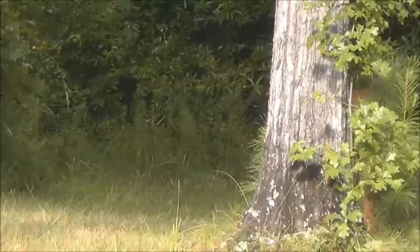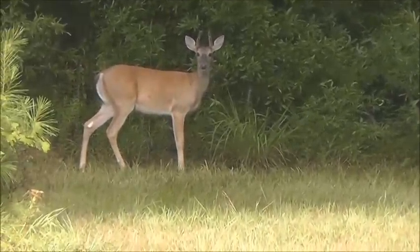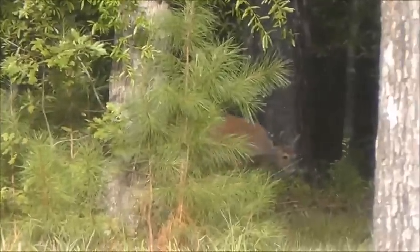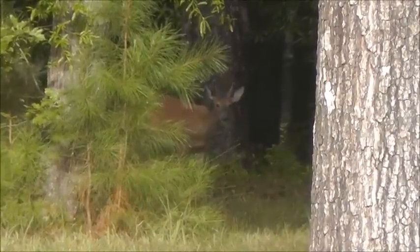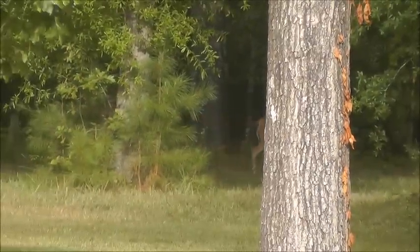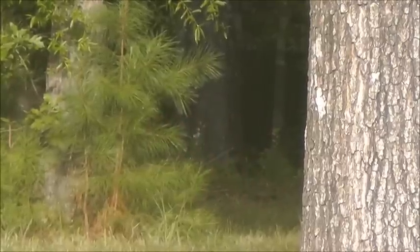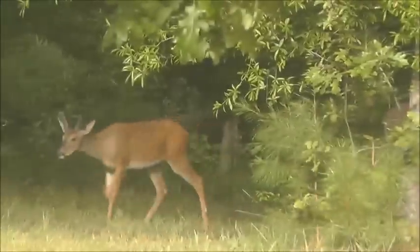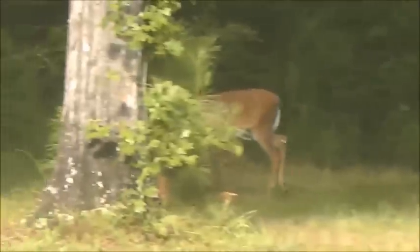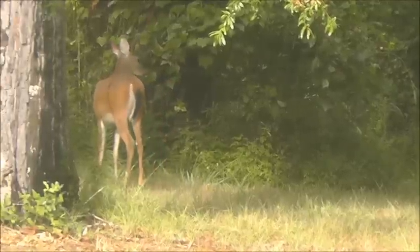I can remember the times — there's a little buck in the backyard back there that would have bit the dirt, but I'm kinder and gentler now. There are two of them, and I just had backstrap last night or the night before last. I guess that's the same deer.